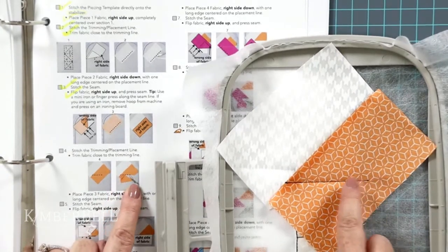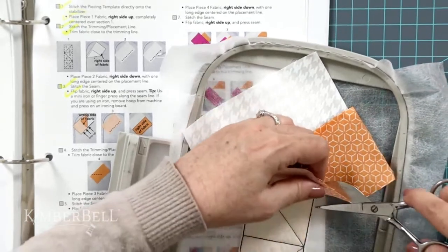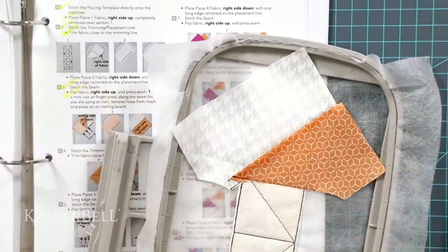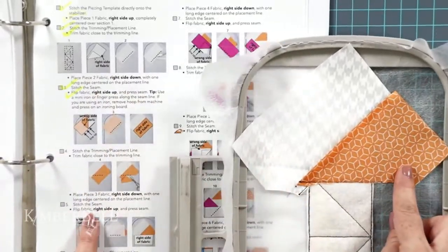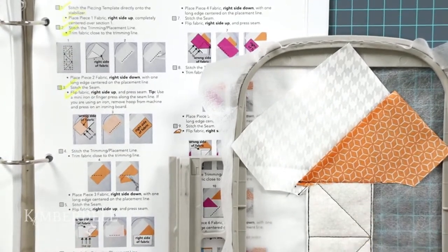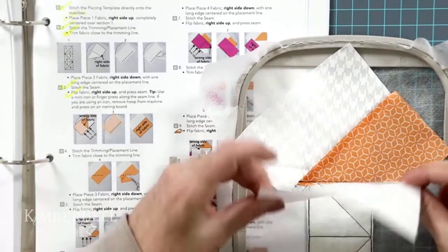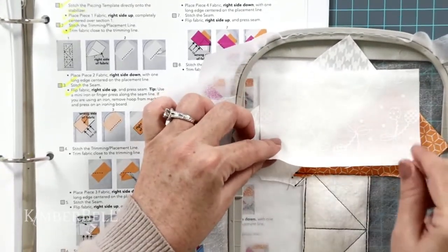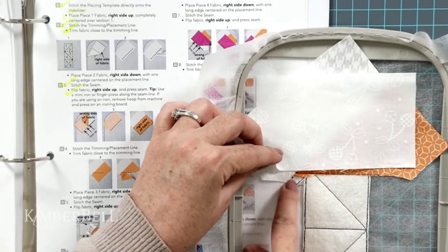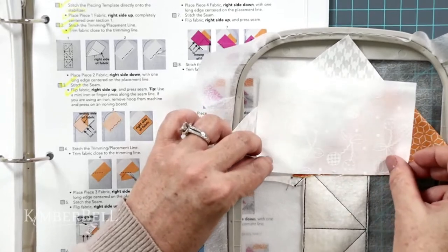I stitched across — now the next step says to trim it right up close to that line. I'm going to lift it up, pull it nice and taut, and run my scissors right along there to trim it up. Next step: place the next piece of fabric with the right side facing down — a white fabric — lining it up right against the stitch line. All this extra out here will be in the seams. I just center it along the stitch line.